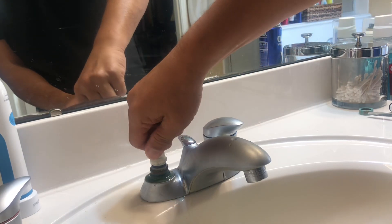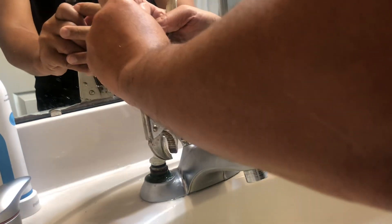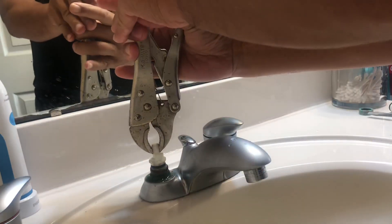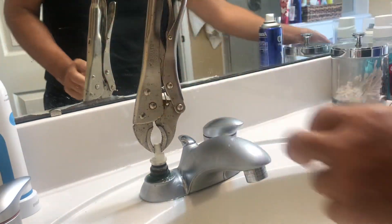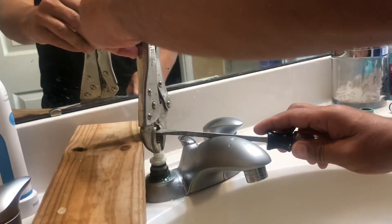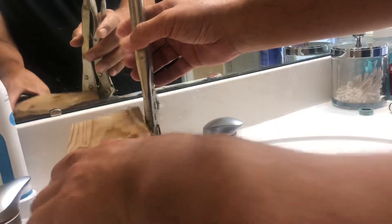Sometimes it's really hard to pull off, so what I did was get a clamp — I saw this technique on another YouTube video for removing this. I clamped it, put a piece of wood here, and it basically pulled right out.